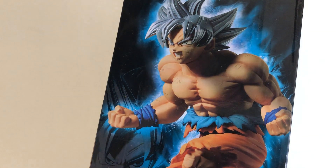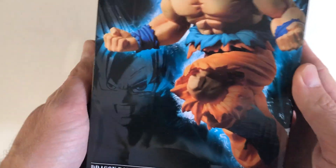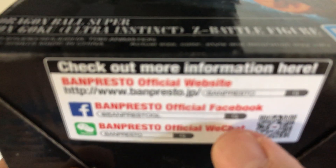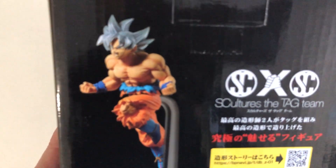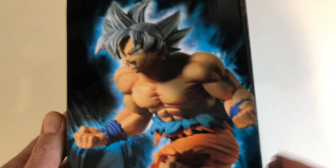Hey guys, welcome back to my channel, or welcome for the first time. Today I'm going to follow on from a recent unboxing of a Banpresto slash Bandai figure. I recently found out this new figurine is also labeled as Bandai, however if you look at the bottom of the box you have details of the official Banpresto. So I thought I'd do an unboxing of this figurine, which is Son Goku Mastered Ultra Instinct from Dragon Ball Super. It's the same collection — the S-Culture Tag Team collection.